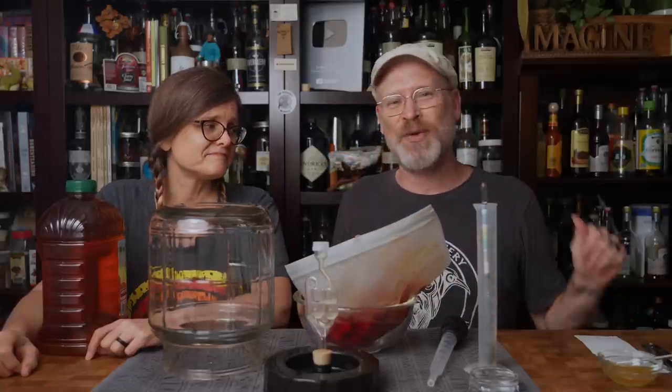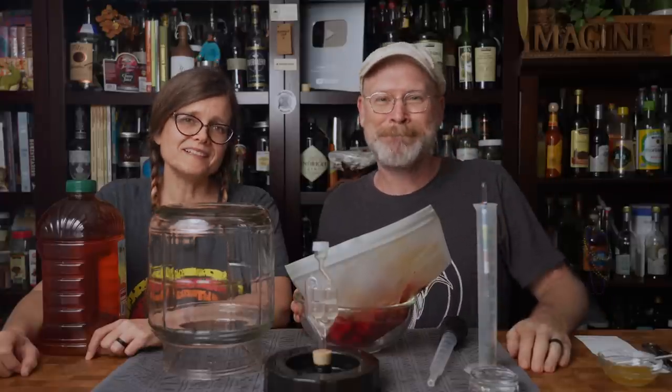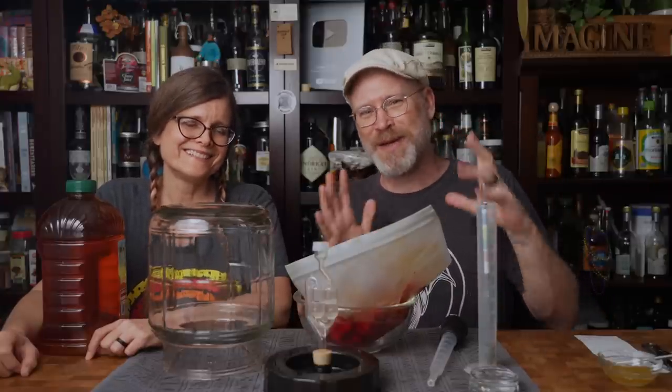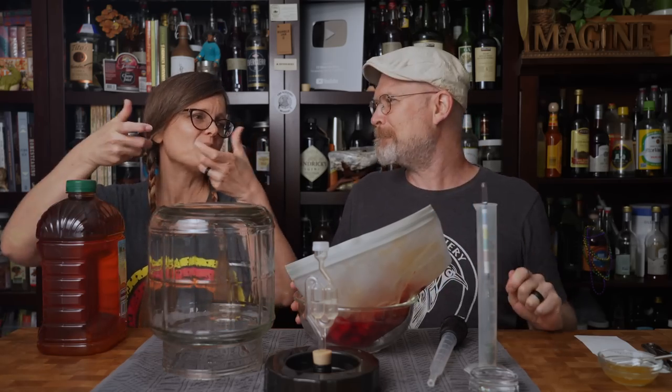Somebody said they used my patented folding method on a bag of tortilla chips and it blew out the bottom of the bag. They said it was so airtight that it blew out the bottom of the bag. I'm still not sure how exactly that happened — they might have compressed it too much.